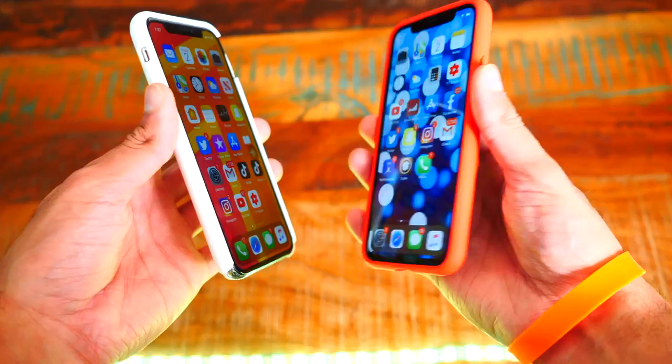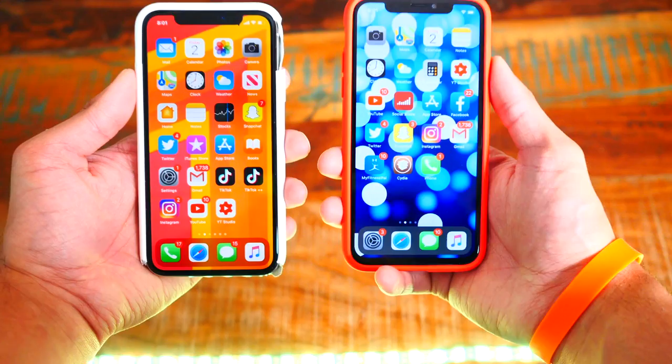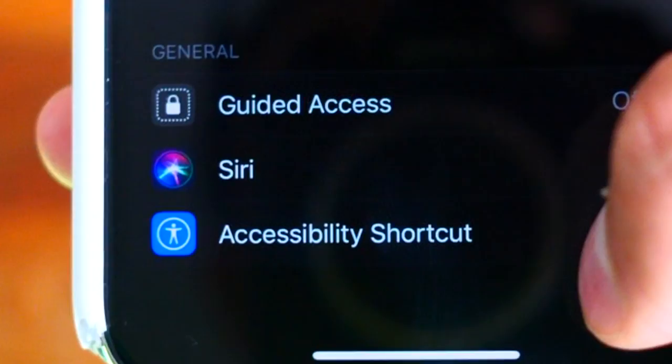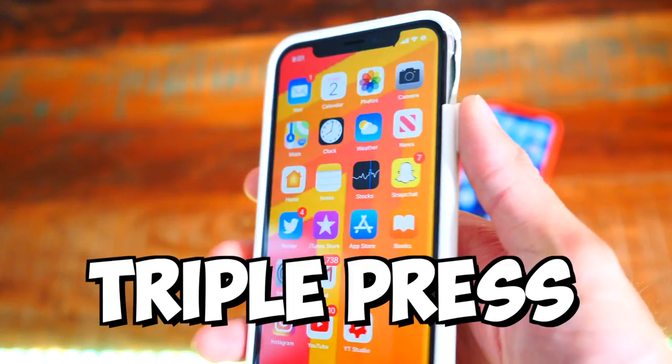The first thing we have to do is enable Assistive Touch. On iOS 13, open up the Settings app, head down to Accessibility, scroll all the way down to Accessibility Shortcut, tap on that option, and enable Assistive Touch. Once you do that, triple tap on your home button or lock button and you'll get that dot on screen.